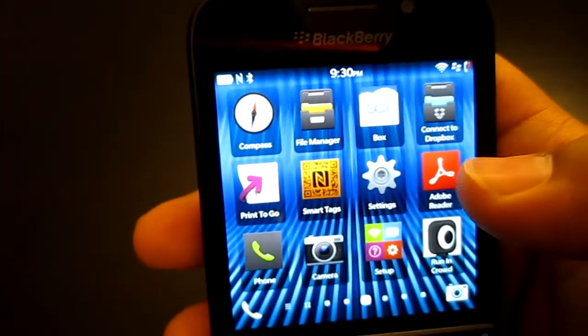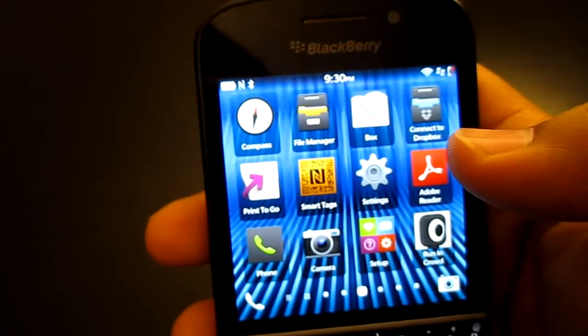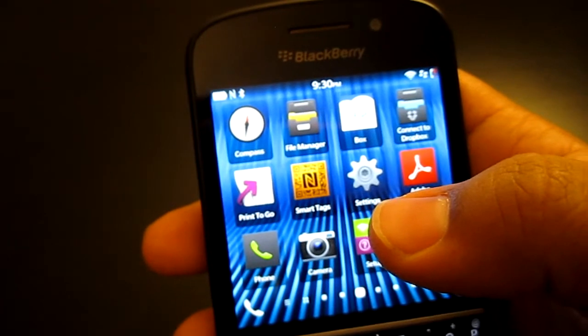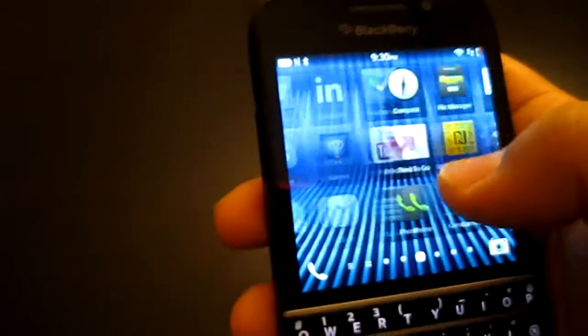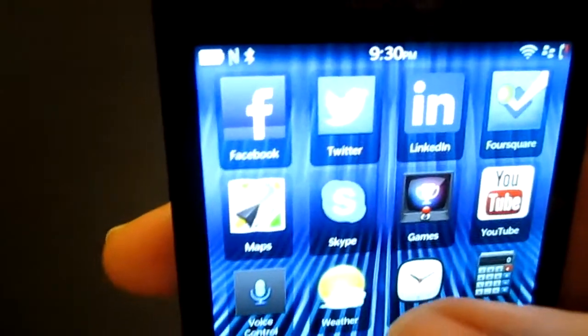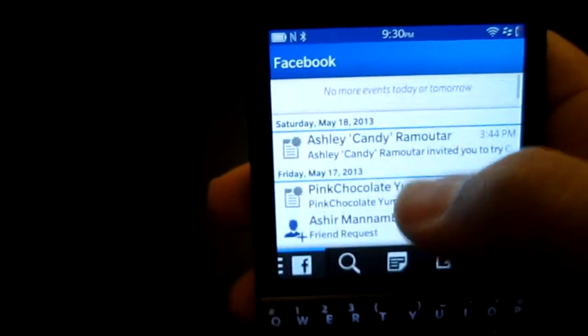Every single thing you could possibly think about — LinkedIn, Dropbox updates, game scores, BBM messages, BBM alerts, even Google Alerts from your Gmail — all of that will be in the inbox. The inbox is basically the one place where everything comes in.